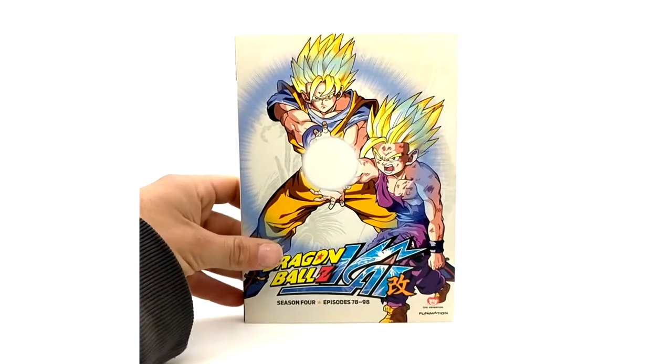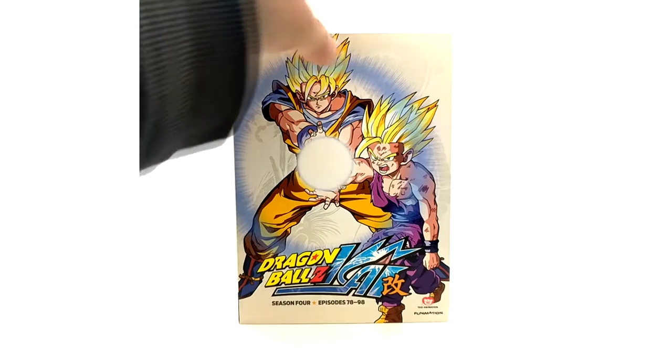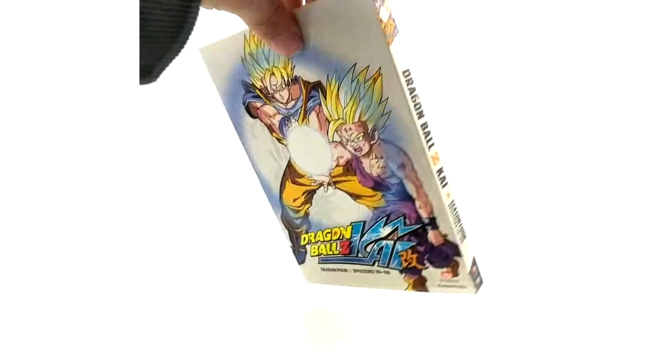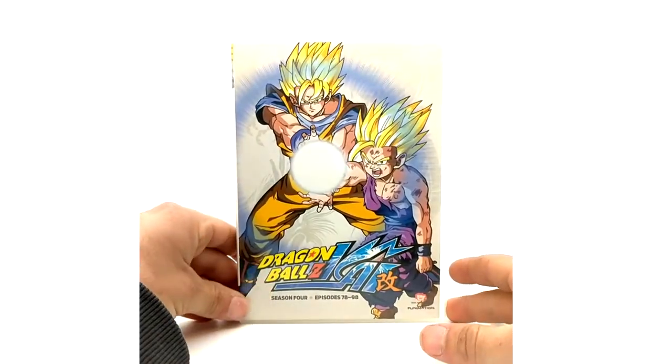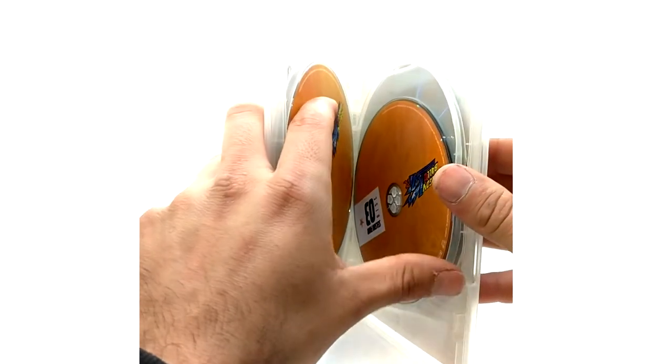And now to the final season of the DVDs. Like I said, this ends the season sets — they did not do the Boo Saga. Season 4, episodes 78 through 98. It's hard to believe they were able to go from the Saiyan Saga all the way to the end of the Cell Saga in 98 episodes — pretty awesome. Fun fact: Dragon Ball Z was supposed to end with the Cell Saga, so technically they did finish Kai. Season 4, 78 through 98, DVD case, episode list, disc 1, 2, 3, and 4. That concludes the DVD side of things.